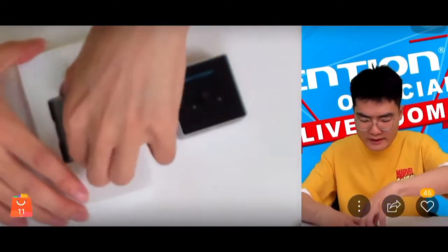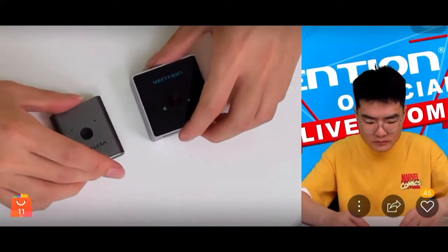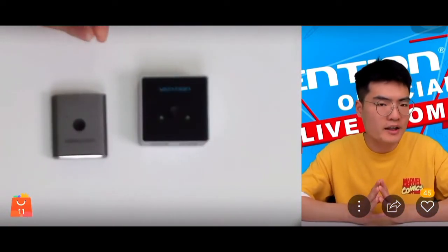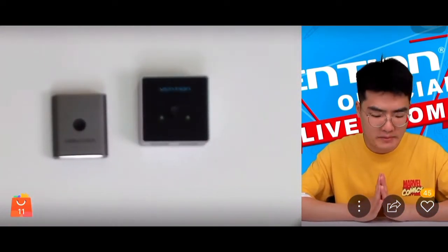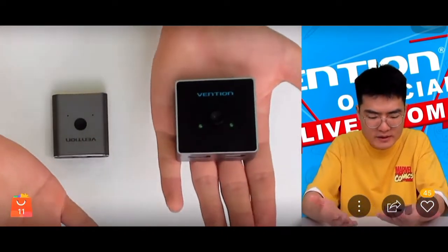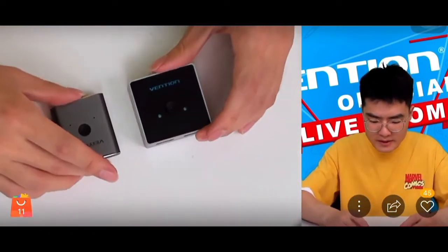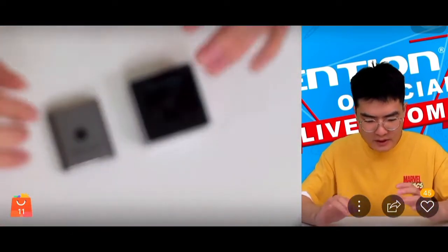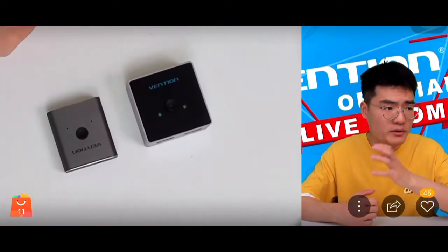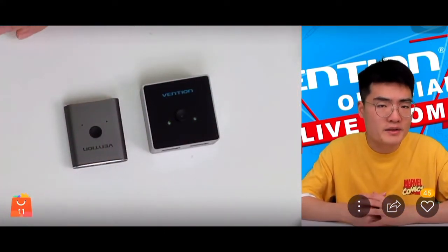Both types of switches come in a very tiny body shape, making them really portable because they are much smaller relative to the size of your hand. Both can be easily carried around to different places, and even if you're considering business travel, both can fulfill that function.